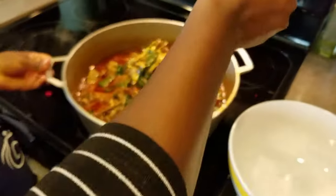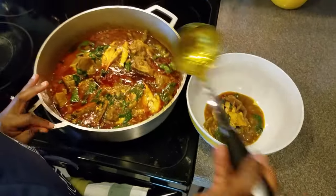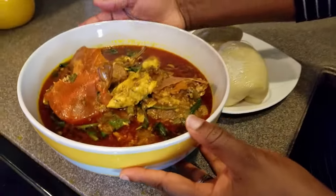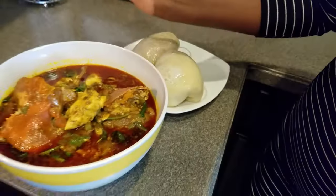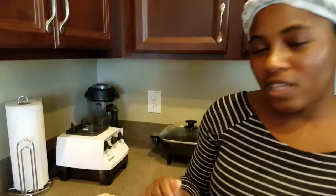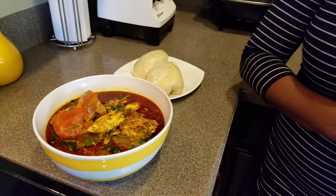Our okra soup is done, guys — look at that! This is the end product. Okra soup is normally eaten with bankum, konkante, or kenkey. I hope you enjoyed today's edition. If you like this video, give it a thumbs up. If you have not subscribed to my channel, please do so. Like and share my video with friends and family. Until we meet again right here on Stellar Zone — have a wonderful day, stay safe out there, and God bless you all. Bye!